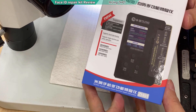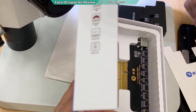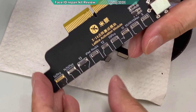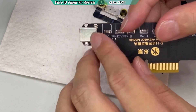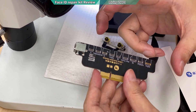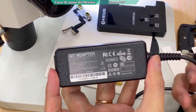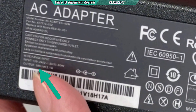Today I will be using the Mijing, it is called Jack S01. This machine comes with two panels — one is for the battery service, and the other one is for the dot matrix. It comes with a special port that looks similar to a charger port, and it is provided with an adapter similar to a laptop charger cable.